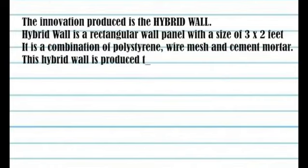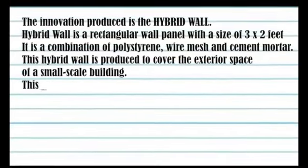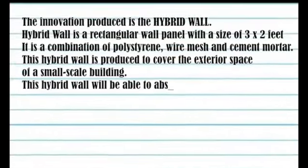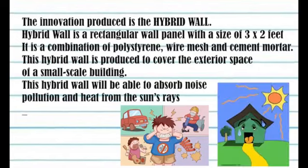The Hybrid Wall is a combination of polystyrene, wire mesh, and cement mortar. It is produced to cover the exterior space of a small-scale building, and it will be able to absorb noise pollution and heat from the sun's rays.